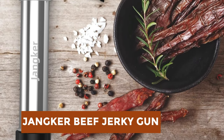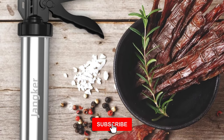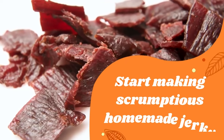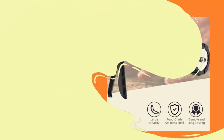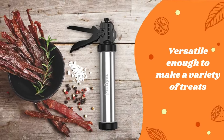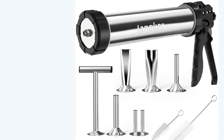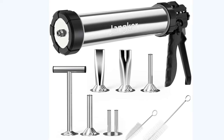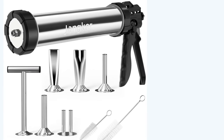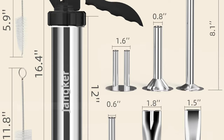Janker Beef Jerky Gun. The Janker Beef Jerky Gun Kit offers user-friendly and versatile jerky making, perfect for beginners and seasoned enthusiasts alike. With five different nozzles, it effortlessly crafts perfect jerky, meat sticks, flat strips, and sausages, catering to various preferences. Made of high-quality food-grade stainless steel, it ensures safety and durability during food preparation. The sturdy die-cast aluminum handle, stainless steel nozzles, and plunger guarantee long-lasting performance even with frequent use. Easy to clean with its polished surface and included cleaning brushes, this jerky maker ensures hygiene and freshness with every use. Upgrade your jerky making experience with the durable and versatile Janker Beef Jerky Gun Kit.